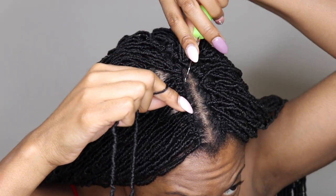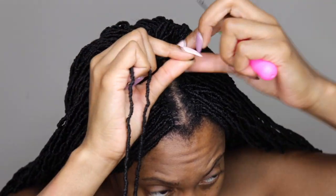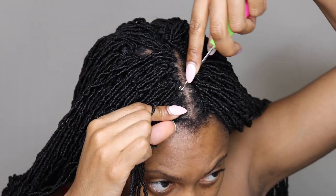Here at the top on the other side of the part, I also added a few locks just to disguise the cornrow and to fill in the parting space so it wasn't so wide.